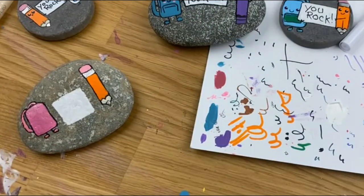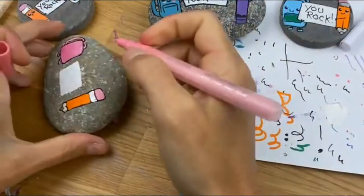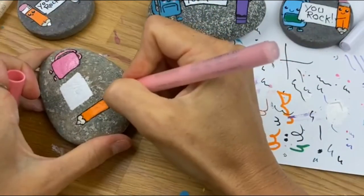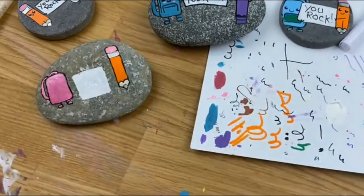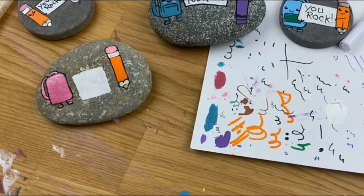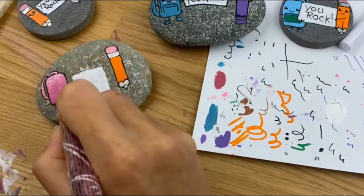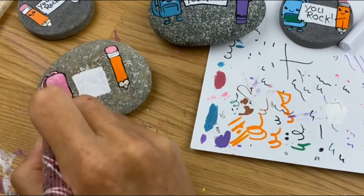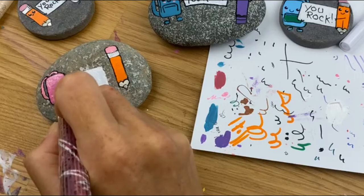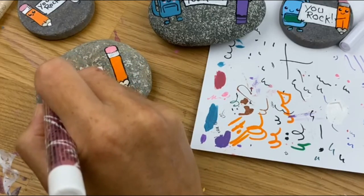I think everything else should be fine — I'll just get a little lower here on the eraser. These ones look okay and won't necessarily need a second coat. Now that I've set it down I can see a couple spots where I'm missing my shimmer. Once it gets to dry you can really tell where you have it and where you don't.